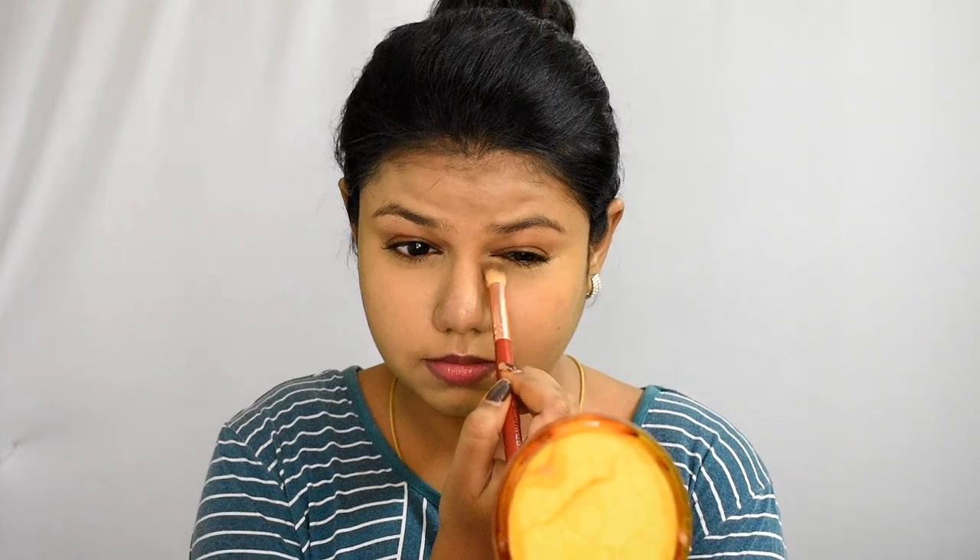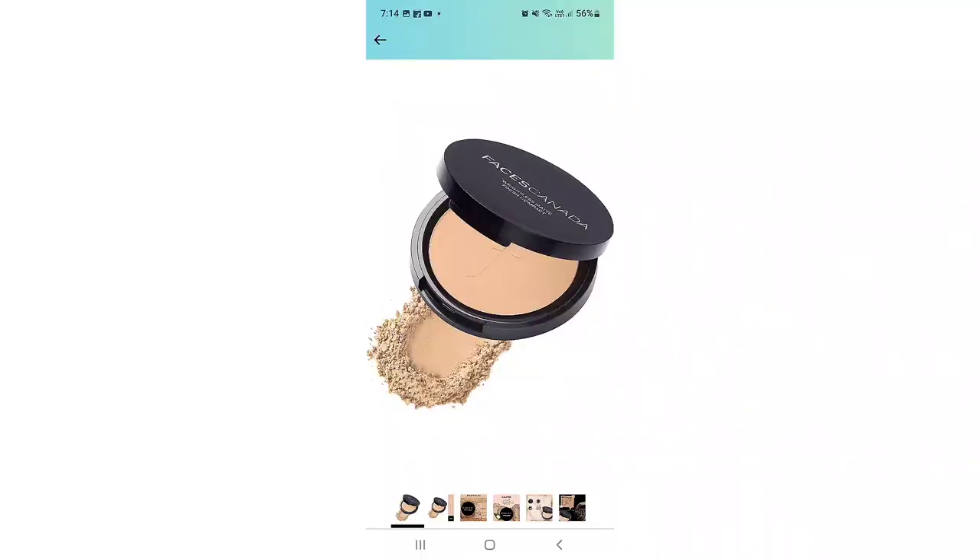I am applying foundation to cover dark circles. I will use a layer of foundation and then set my face with powder using a small brush and a compact face.